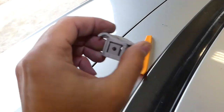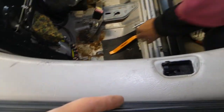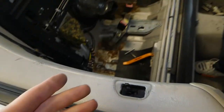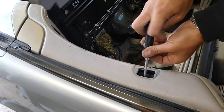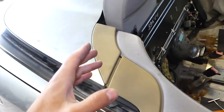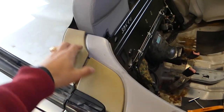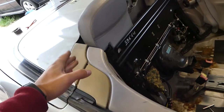Next, you'll need to use a screwdriver right here — there is a hidden screw, so use a Phillips screwdriver to take this one off. You can actually move the top part up and out of the way. There is also a hidden bolt here in a clip, but we won't be bothering with that now because we can remove it without it.